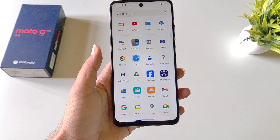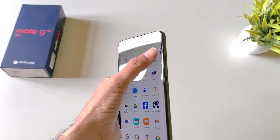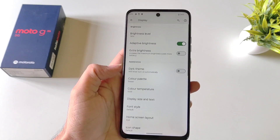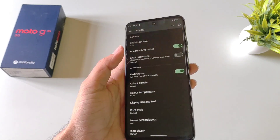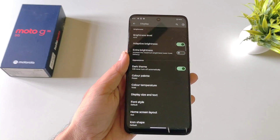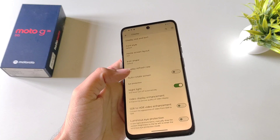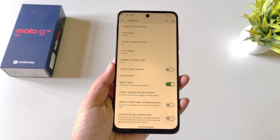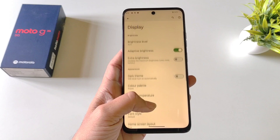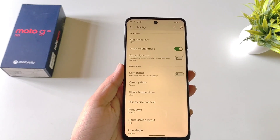If you use your phone at night a lot, you should use these two display features to protect your eyes. Open your settings and click on Display. The first is Dark Theme — enabling it turns all whites into blacks, decreasing pressure on your eyes. The second is Night Light — enabling it makes the screen colors warmer, which also reduces eye strain. Use both features for comfortable nighttime use.